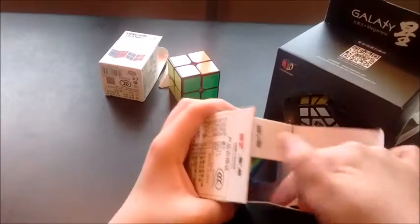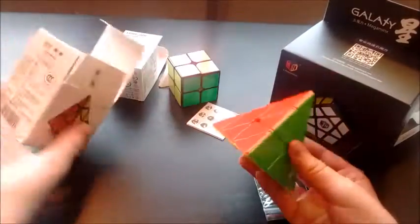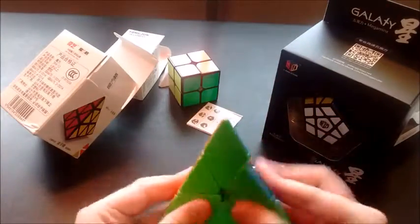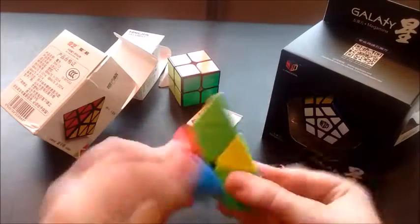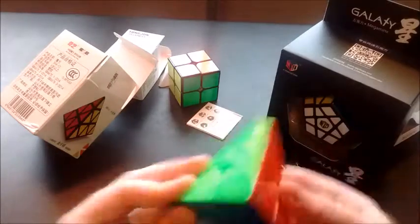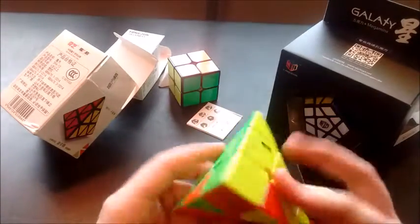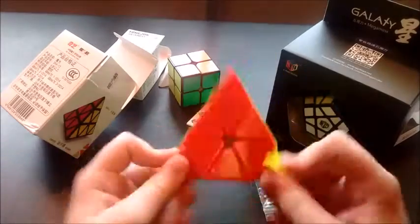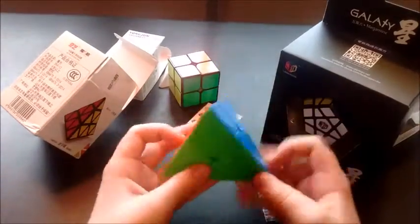Chiyu Pyraminx — it comes with an adjustment tool. That is really nice. As usual, the tips are awful, but they just need some lube.